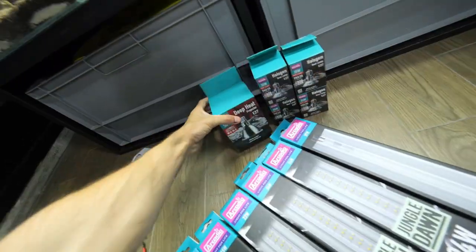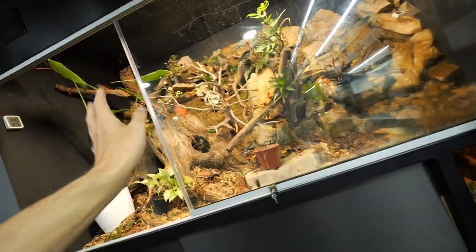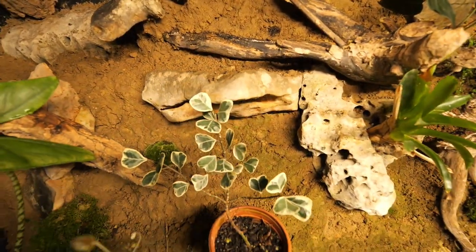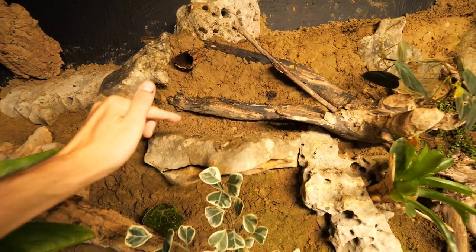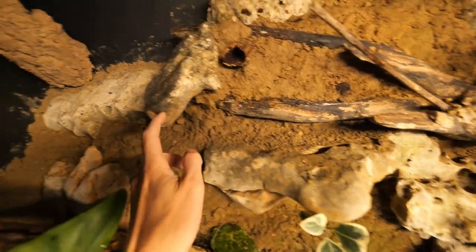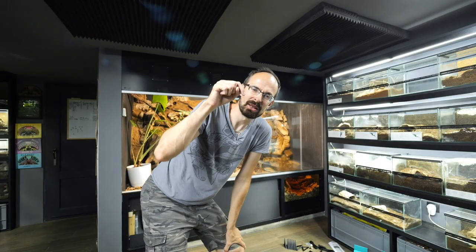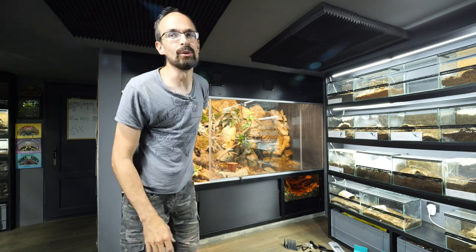We also got a deep heat projector, because as I said there will be some reptiles inside and reptiles like to bask. I have this flat rock over here — the idea is to have a lamp above it, so this becomes the warmest spot in the Dark Den. I expect the reptiles will come to bask there. But I don't think we'll do that in today's video — today we will focus on the lights and also on the plants.